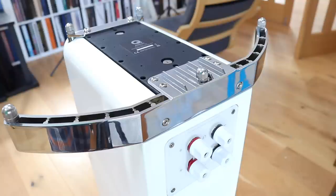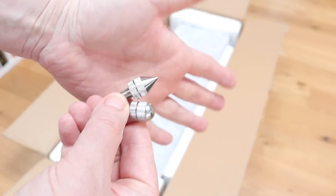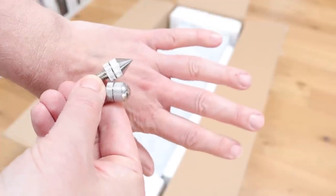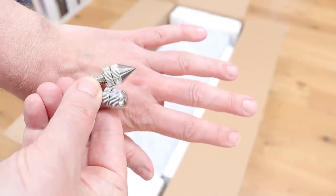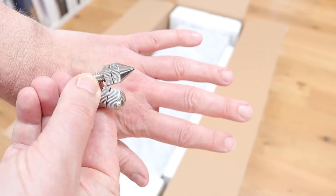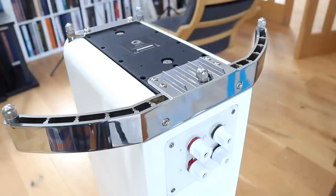You also get a choice of feet: spikes or round noses. I dislike spikes, which couple themselves to the floor and suck up vibration, actually degrading sound. I much prefer to use the round noses, which I sit atop my own damping feet — in my case, the recently reviewed SoundDeck Mark II Minis.